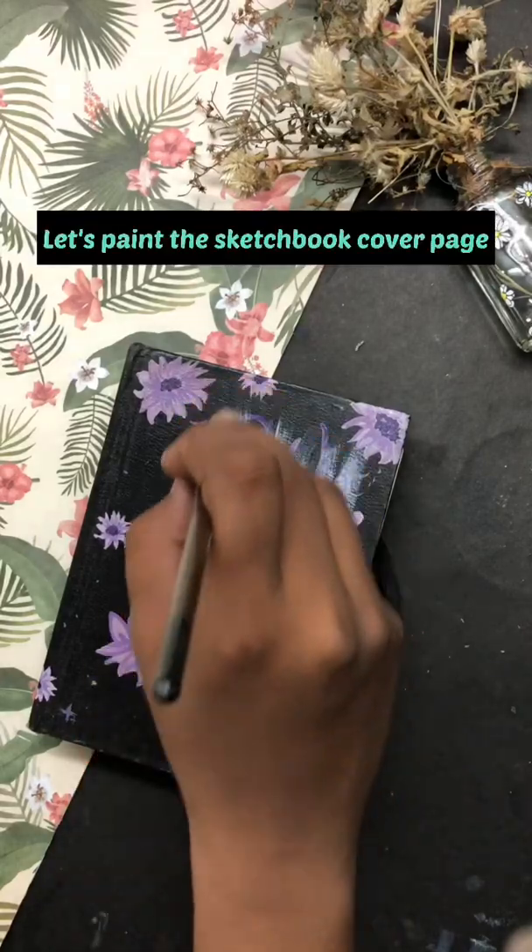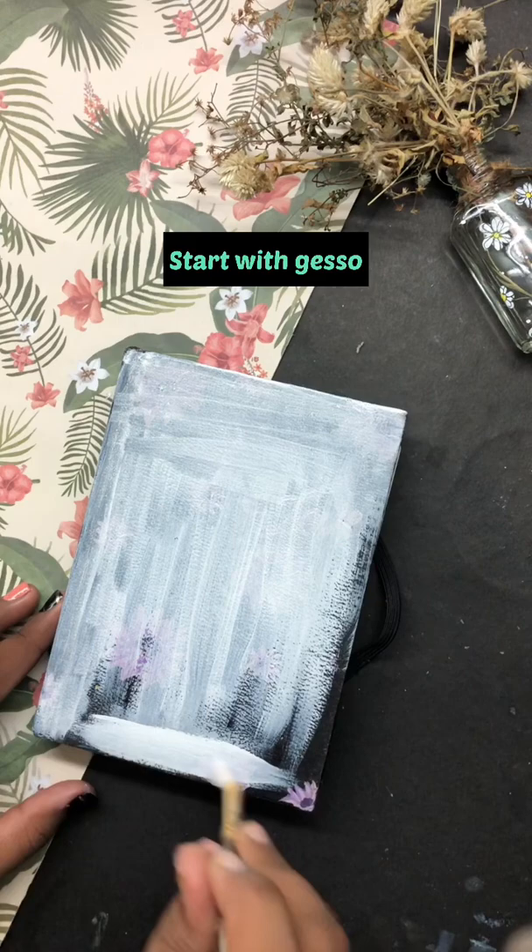Hi, hello guys! Now we are painting a sketchbook cover page. We have a vintage idea — what we are painting is an old cassette tape, that's why I'm painting it.